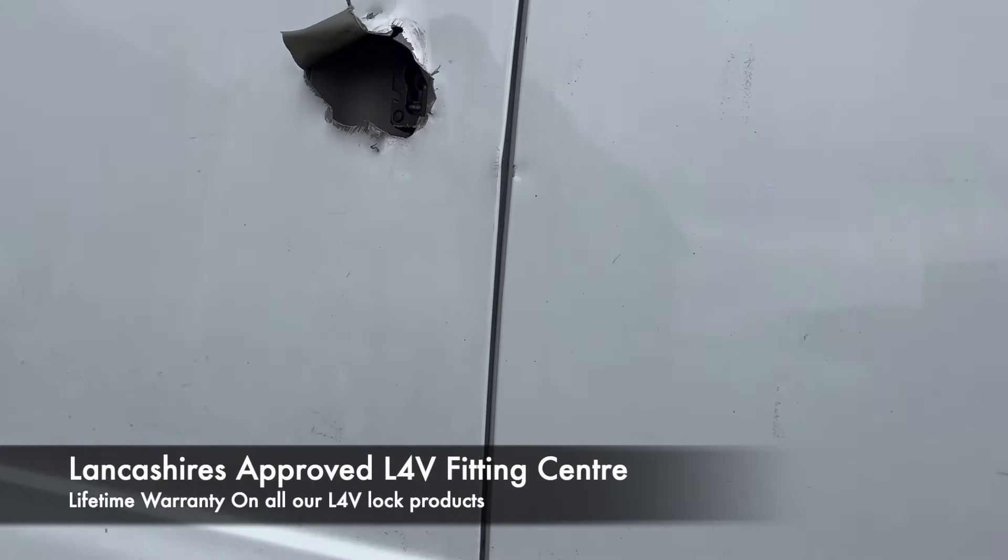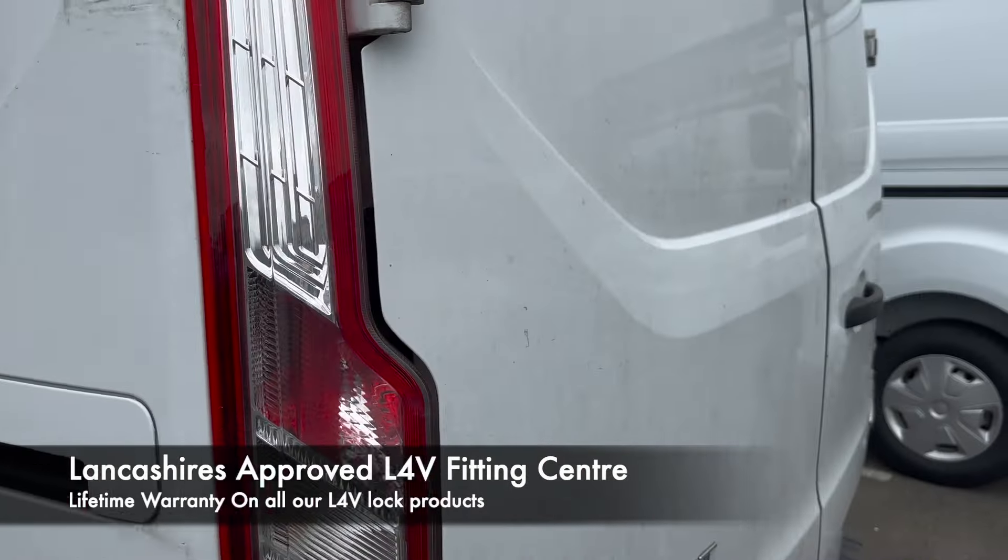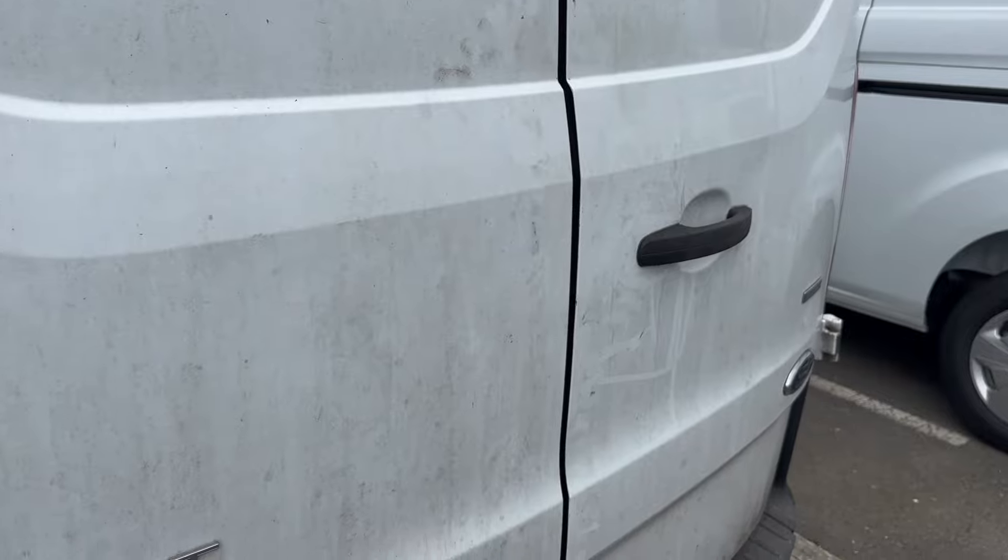Obviously he's had some tools and things stolen, so we're going to replace some locks and put some additional shielding in. We're also going to add some locks onto the back door as well and some extra plates there for him.